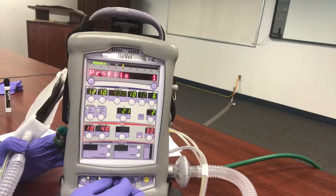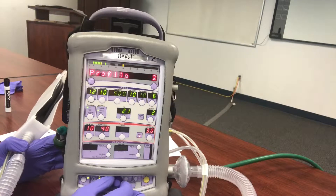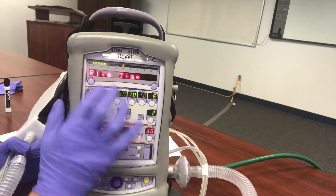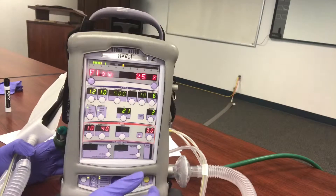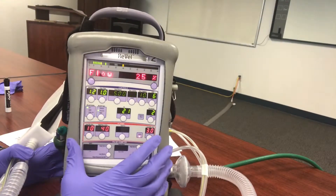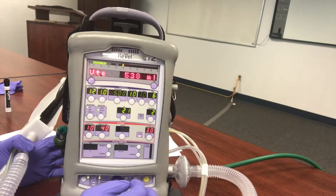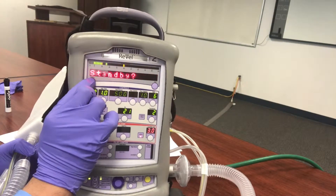These profiles are presets that your biomed department has configured. Just to play it safe, I'm going to go to Profile 1 and select that. Then we'll scroll to Flow Termination — this is set at 25% by default, which is set for a ventilator. If you put this on your BiPAP patient the breath would be too big, too strong, and terminate too fast. 25% is perfect for a ventilator setup but not for NPPV.